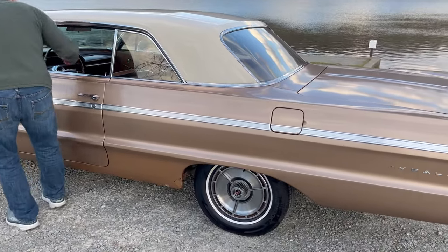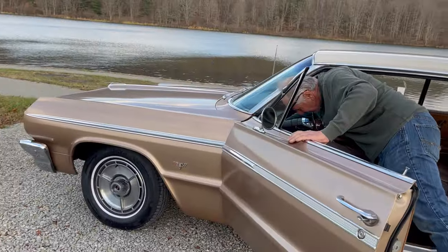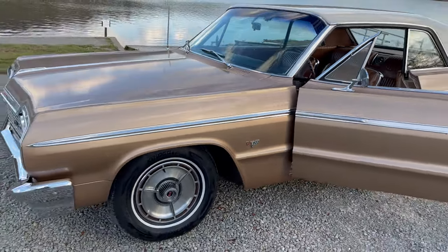You just reach in this car — she starts right up. Just reach through the window. That's how nice that is.